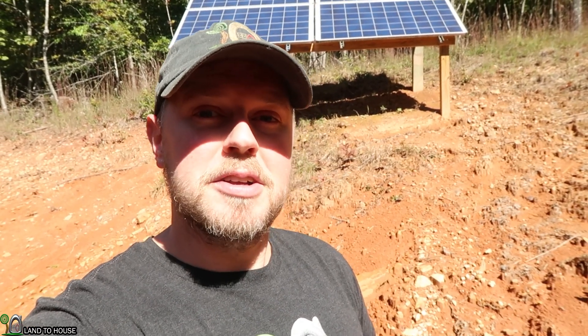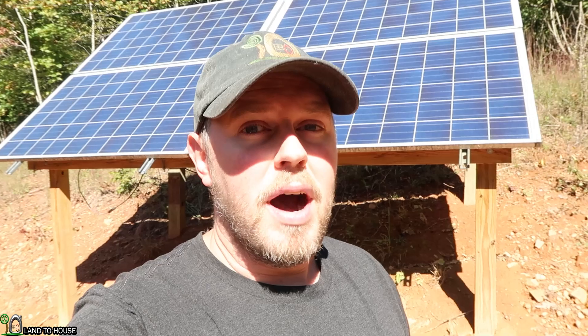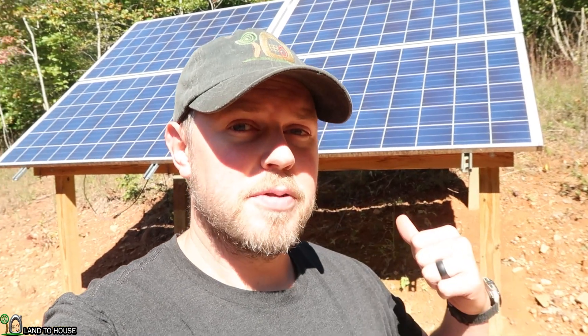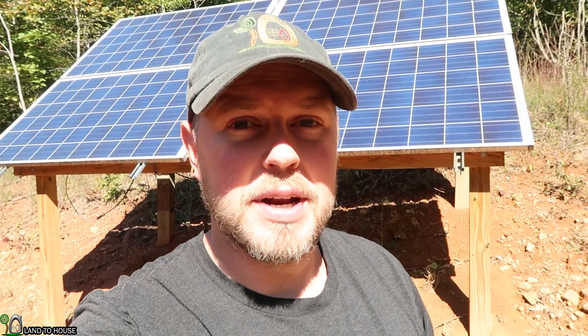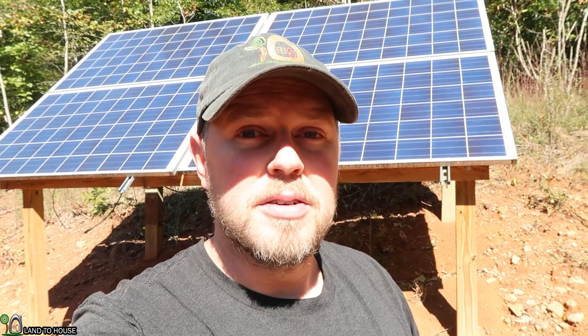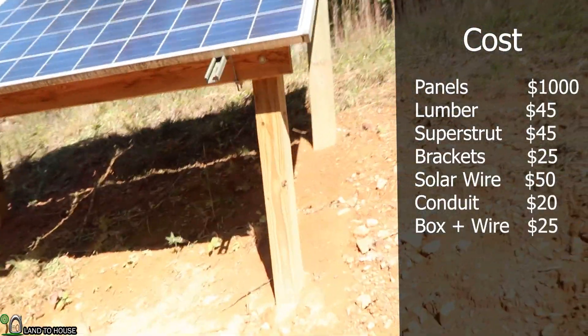Hey, I'm Seth with Land A House. It's a nice sunny day today and I thought I would kind of break down the cost of installing my solar panels here. Let's start from the top and work down to the electronics. Let's go ahead and take a look at them here.